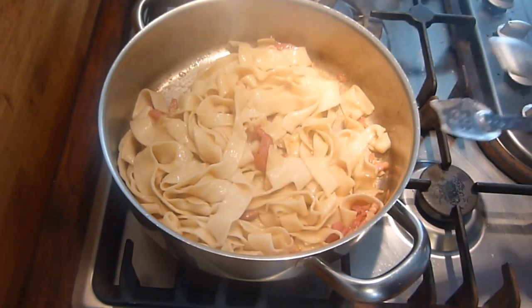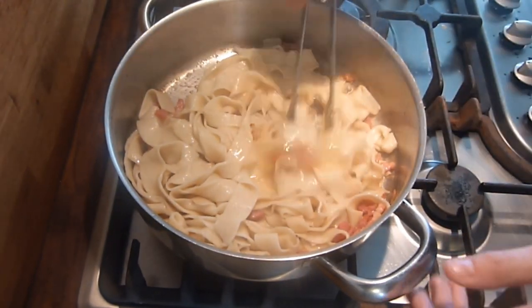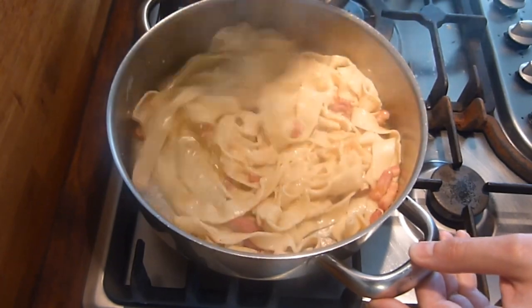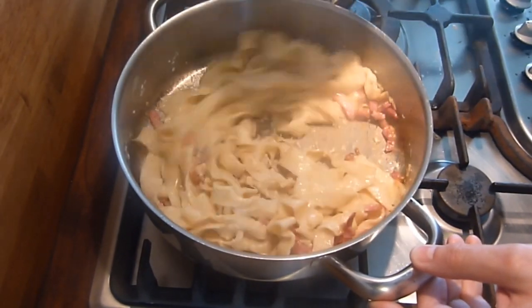As soon as you've got that mixed in, put the egg in and mix it around. You don't need the heat on — the residual heat from the pasta will cook the egg, so you don't need the heat on.